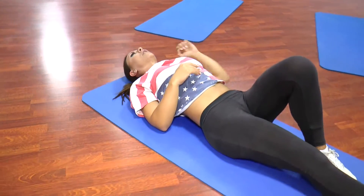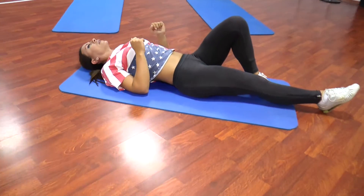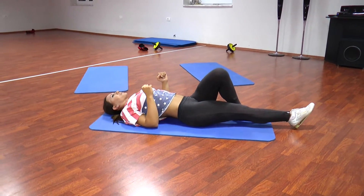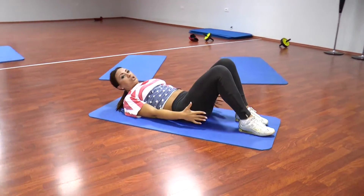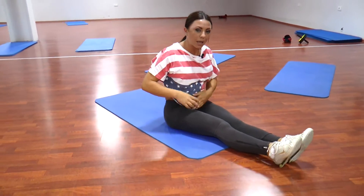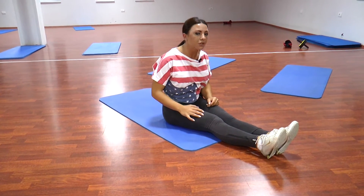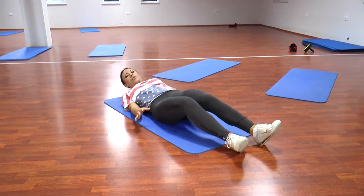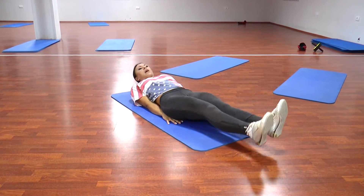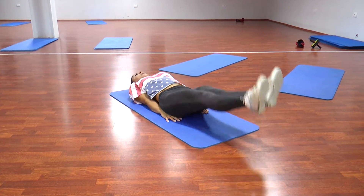Rregullojmë frymëmarrjen. Përsëri 10 sekonda pushim. Kalojmë në ushtrimin tjetër të radhës. Zbresim në pjesën më të poshtme të abdominaleve, pra në pjesën e poshtme, më të vështirë. Atëre, vendosim duart pas gluteusit dhe mundohemi t'i ngremë këmbët lart. 1, 2, 3, 4, 5, 6, 7, 8.